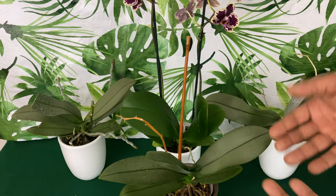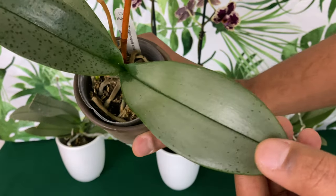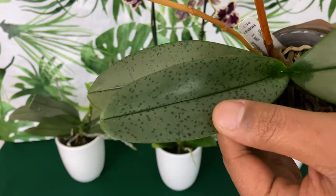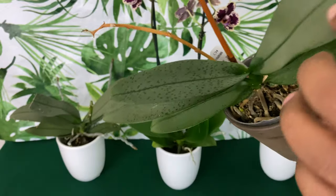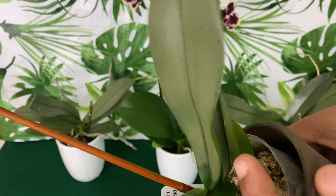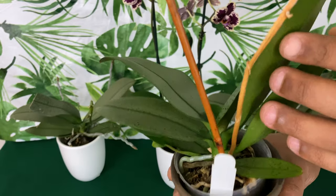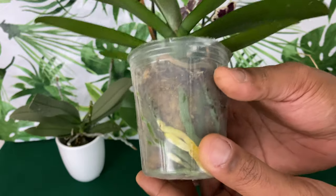Starting off with my beautiful silver Phalaenopsis orchids that I was able to get from the grocery store. I'm really excited to have these beautiful babies and they were only ten dollars. She has one, two, three, four, five, six, seven, eight leaves — eight leaves — and I don't see any new leaves growing.